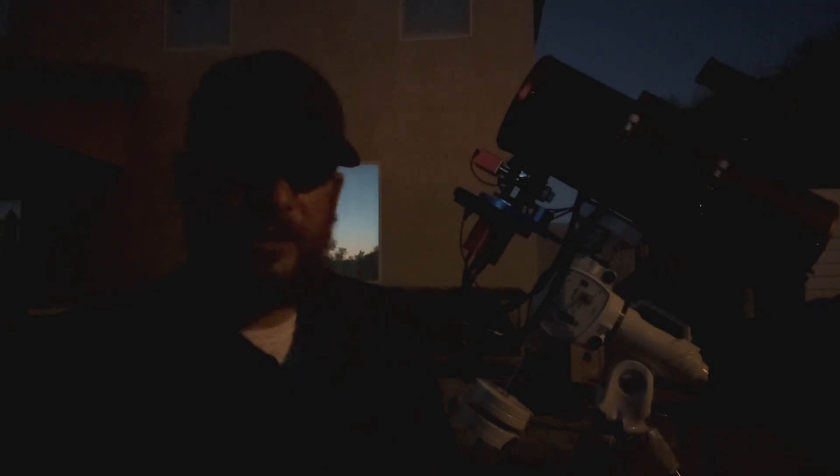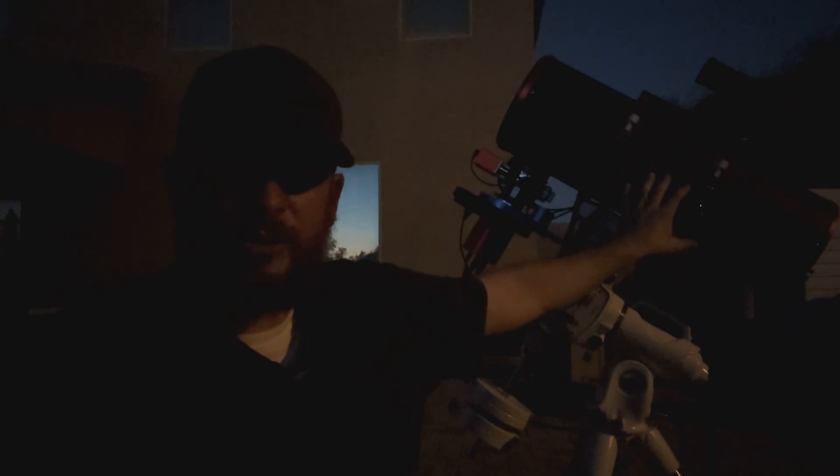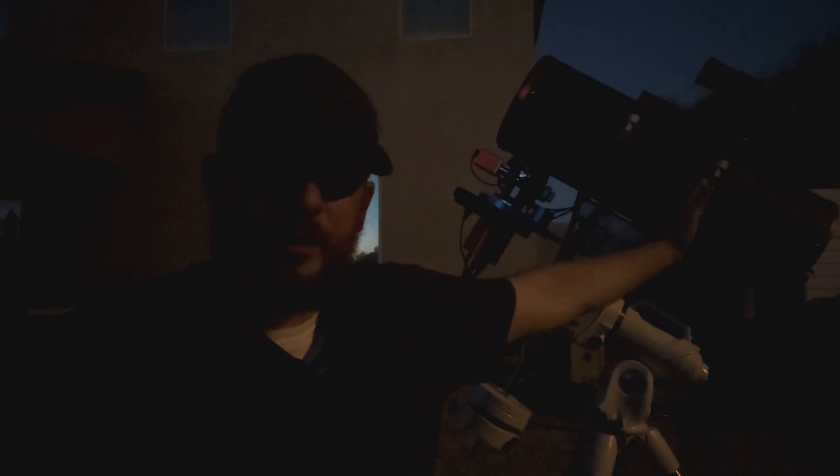Before we jump into first light, I did promise everyone an honest review, and there are a couple of things I want to point out. First of all, this Carbon Star 200 is an absolute gem of a telescope — it is gorgeous and very well built — but there are a couple of little things I noticed. The first is I wish that Apertura included longer dovetails. The problem with the shorter dovetails is that the guide scope ends up further forward than I would like.